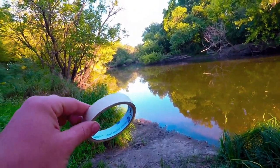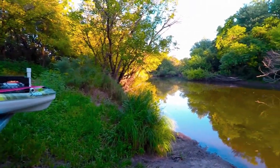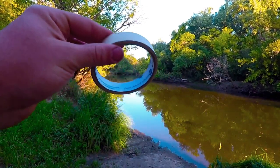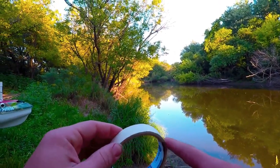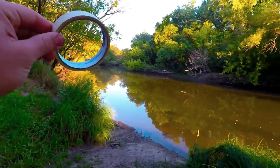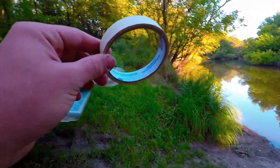One thing I forgot to mention: you're supposed to put your name on each line that you set out — your name, address, phone number, and even your fishing license. I'm just going to write it on a piece of tape and tape it around the top of where I set these lines. Let's get on the water and find some good spots.